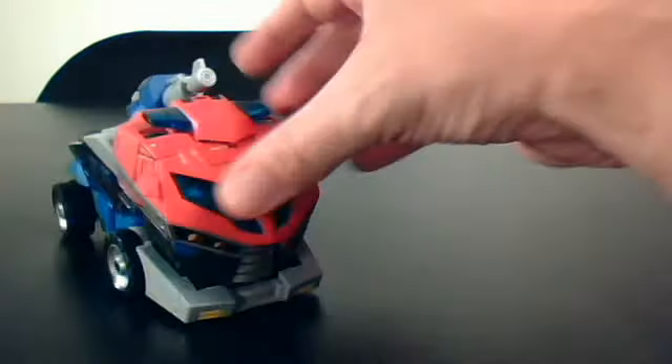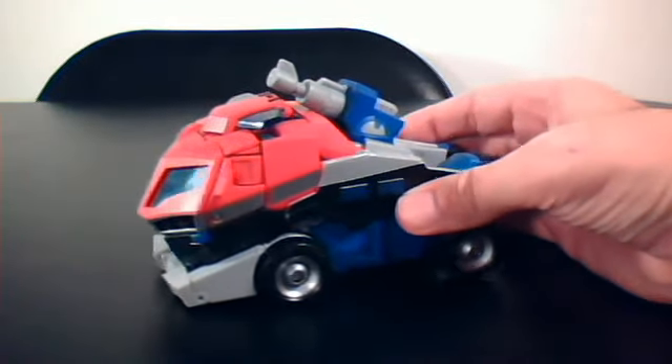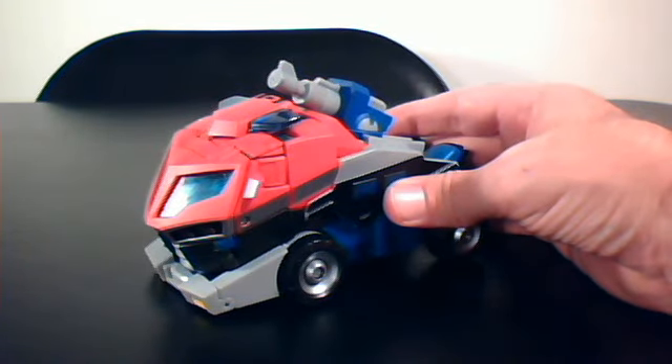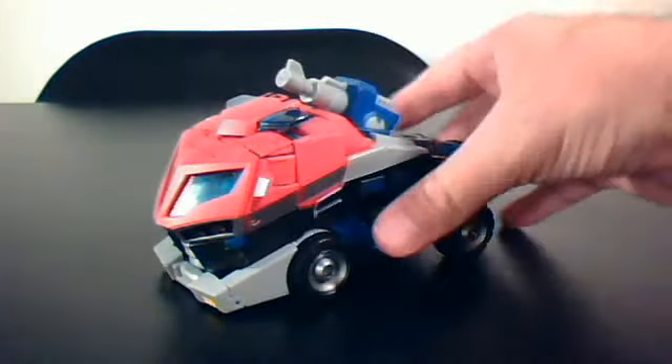Pretty cool little figure. A lot of people gave Animated a lot of crap just because of the way it looked. It did take a little bit of getting used to as a Transformers fan, I'll admit that, but once you kind of warmed up to it, short of Transformers Prime, it's probably one of my favorite series of Transformers.